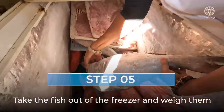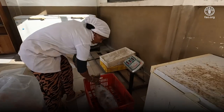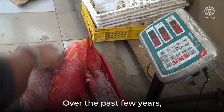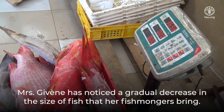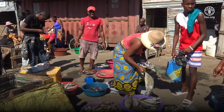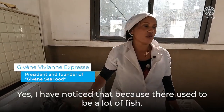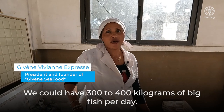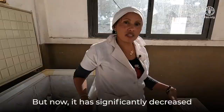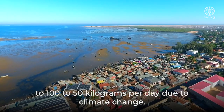Take the fish out of the freezer and weigh them to have a total of 100 kilograms of different species. Over the past few years, Madame Jiven has noticed a gradual decrease in the size of fish that her fishmongers bring. She confirmed: "I have noticed that, because there used to be a lot of fish. We could have 300 to 400 kilograms of big fish per day. But now it has significantly decreased to 150 kilograms per day, due to climate change."